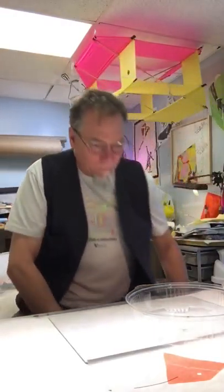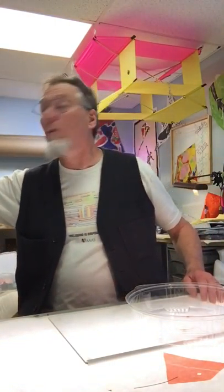Okay, here we are, Thursday, March the 26th. Today we're going to work on the butterfly kite. We're going to talk a little bit about area again, because I forgot to do that yesterday.